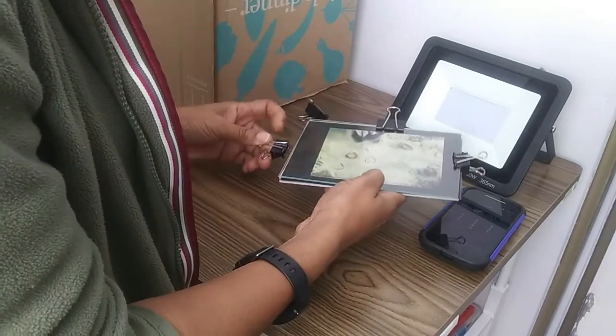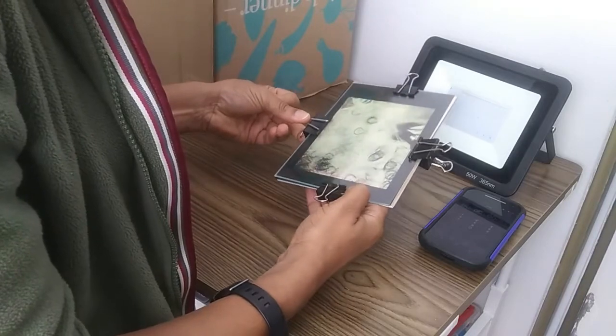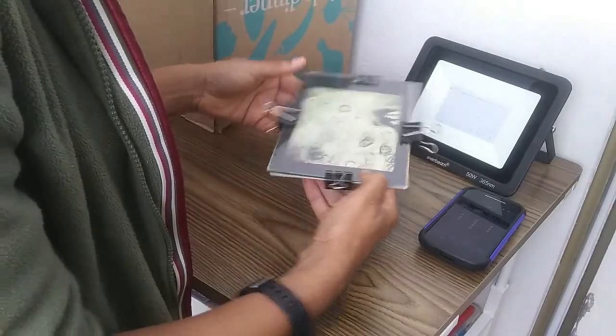I am going to start off with a ballpark figure of 3 minutes and I will then make adjustments as I go along.